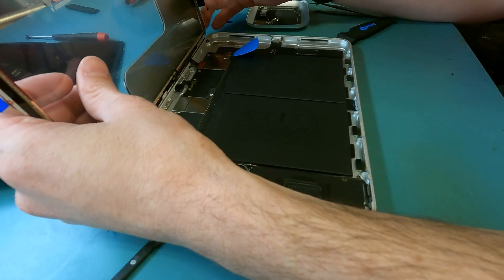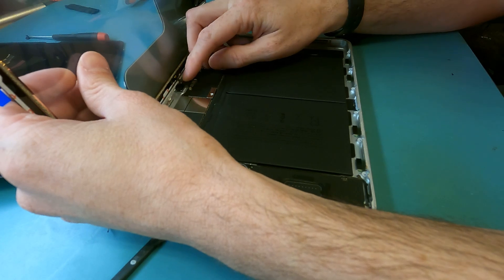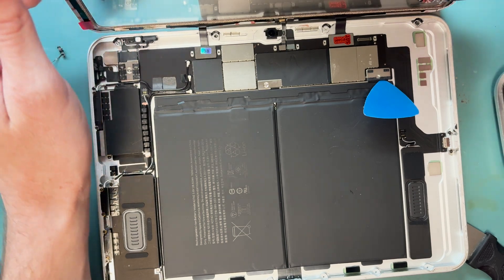Try not to touch the LCD — it is really difficult to clean. I ended up having to clean it because I accidentally nicked it with my thumb, and that's in the video.